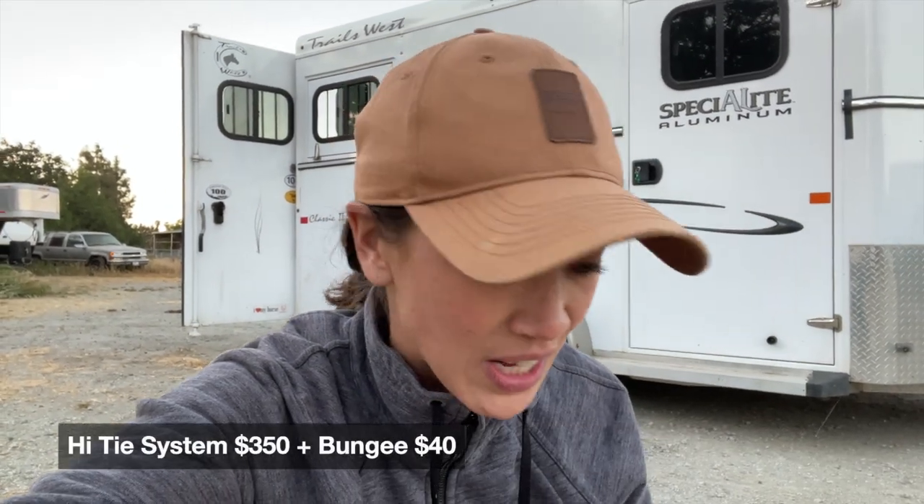I ordered it from the Distance Depot. They were awesome to work with — not sponsored at all by anybody for this video. But I wanted to show you guys the high tie and show you the installation and kind of give you my thoughts on the product. I'm going to be testing it out this weekend while I'm horse camping with Fame, and there's zero places for me to high line him. So that's why I ordered this thing.